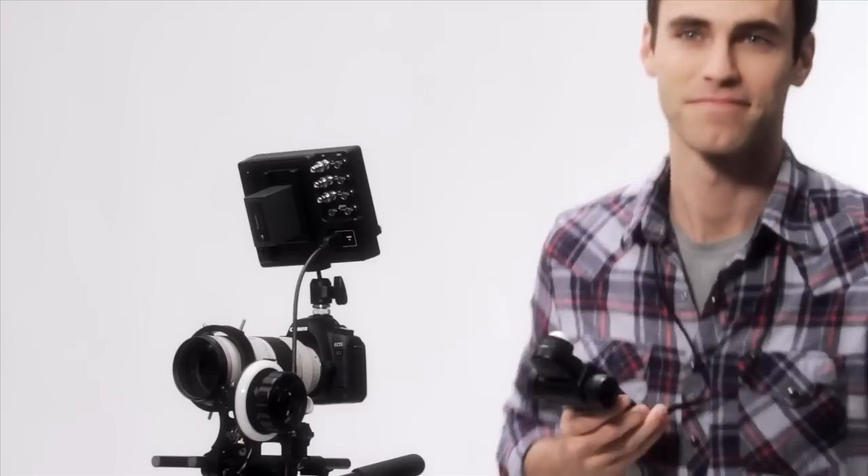So sure, your camera's built-in meter might be good enough, but then again, good enough might not be good enough.